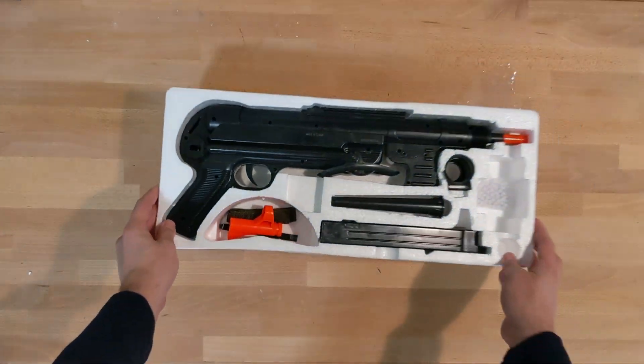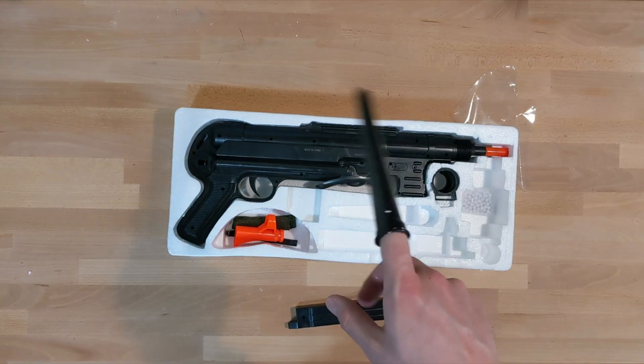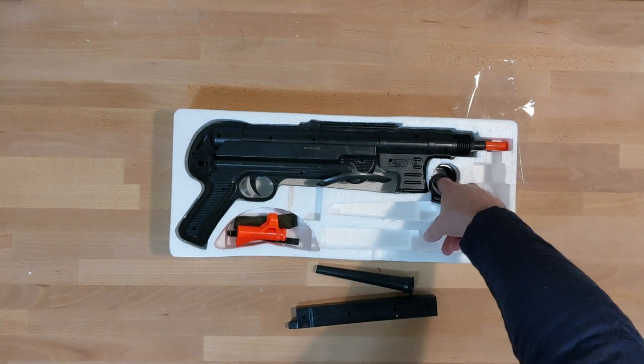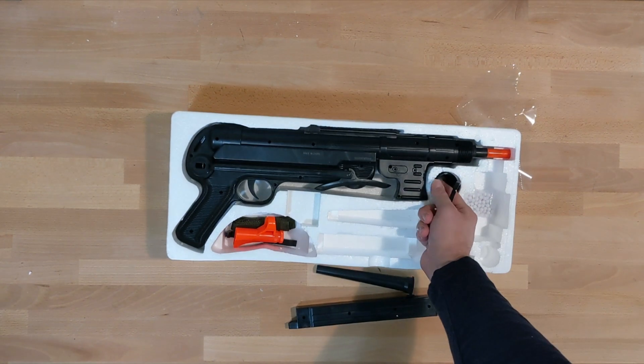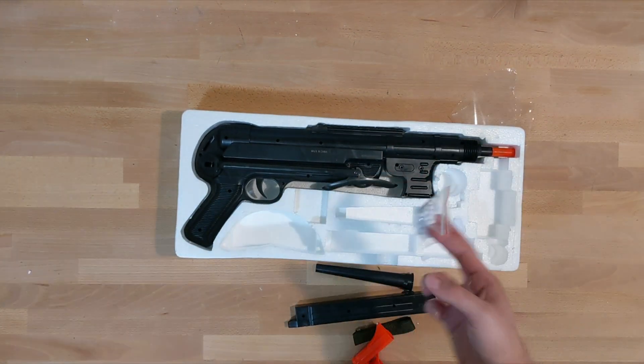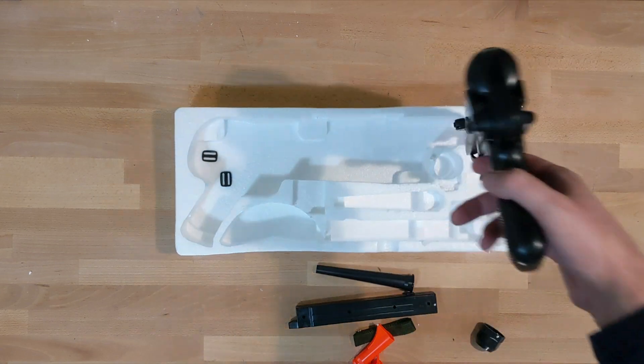Inside the wet box, you get a large stick magazine, an extended outer barrel, a barrel nut, an orange front and muzzle, some crappy BBs, and the M40 itself.